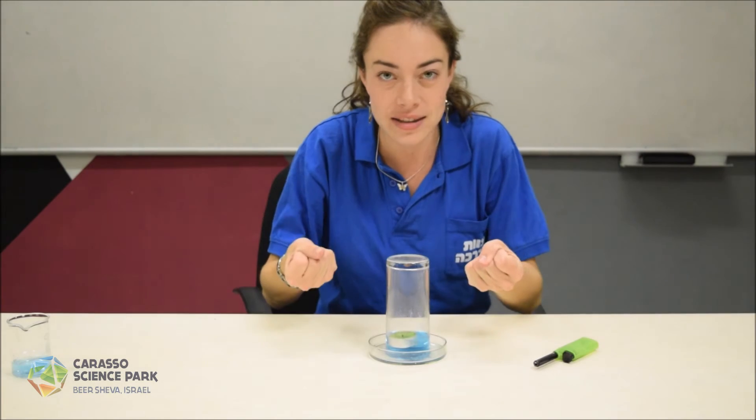Once we cover the candle, the flame goes out, so the air inside the glass cools down. When air cools down, it contracts, so there's less pressure inside the glass and more pressure outside, which pushes the water into the glass. Thanks for watching.